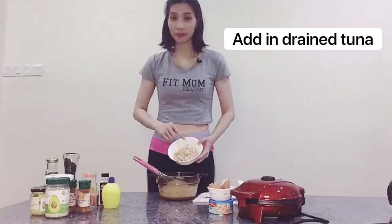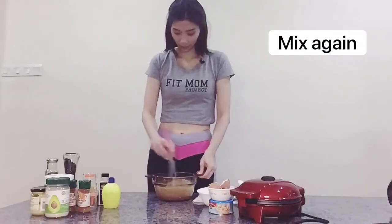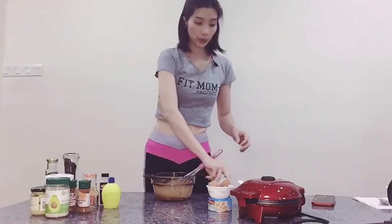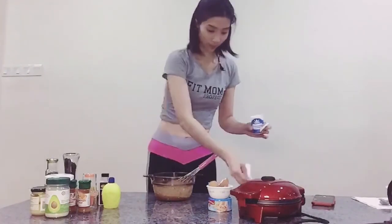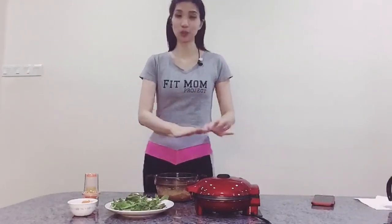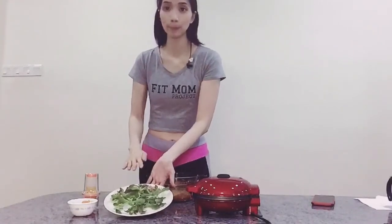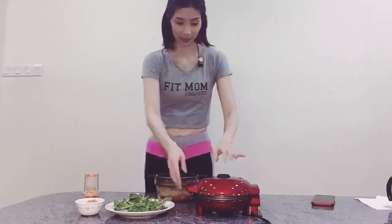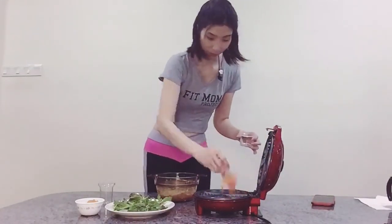Now we are ready to drain the water from the tuna and mash it in. Then we need to warm up our waffle machine. Put a little bit of baking spray on it. Our waffle maker is ready to heat up. Before pouring the mixture, I'll show you my plate, which I tackled with ice plant. You can use any salad you like, along with some cherry tomatoes and a little bit of tomato sauce.